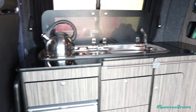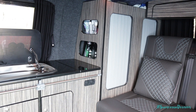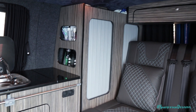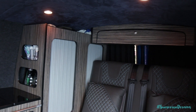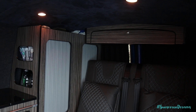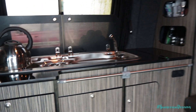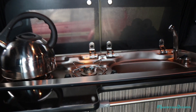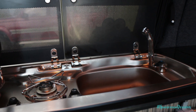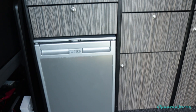Moving on into the interior of the van. As you can see, down this side we've got various cupboards. We've got two large cupboards in the back which we use for clothes storage. We then have handy over-bed storage just up here, which you can store towels and other bits and pieces in. And then down this side we have our cooker — a two hob gas cooker — and our sink with our tap. We've also got our fridge down here.